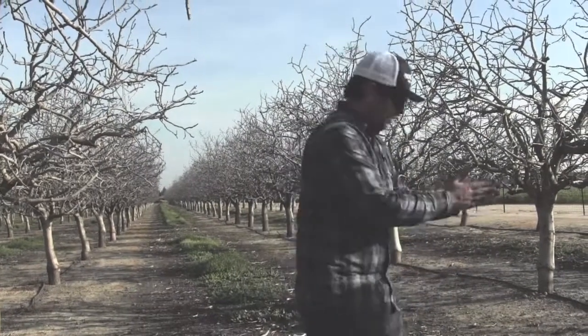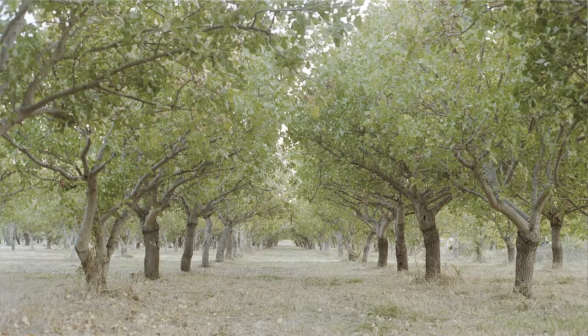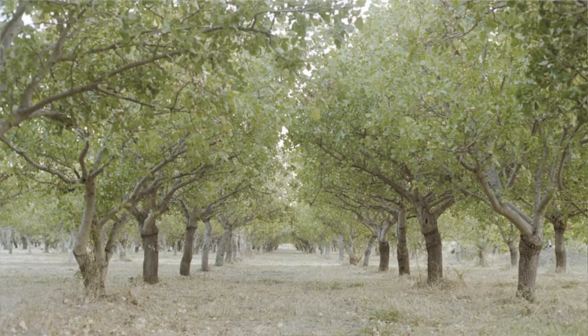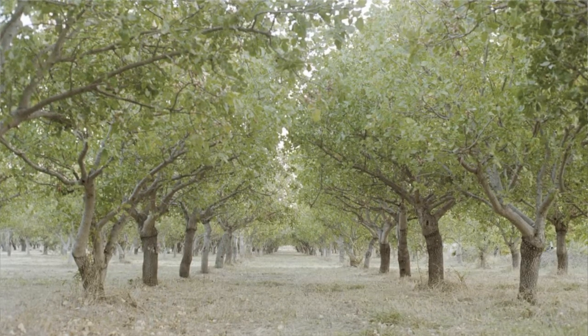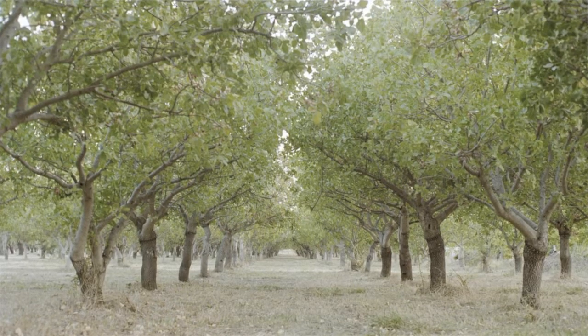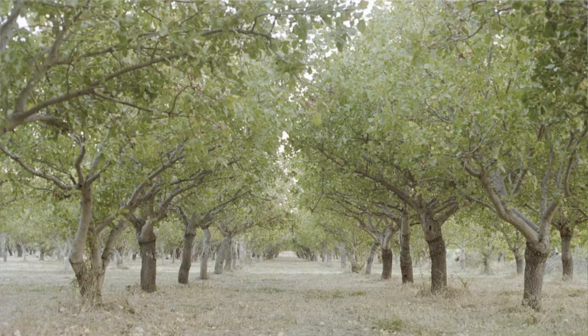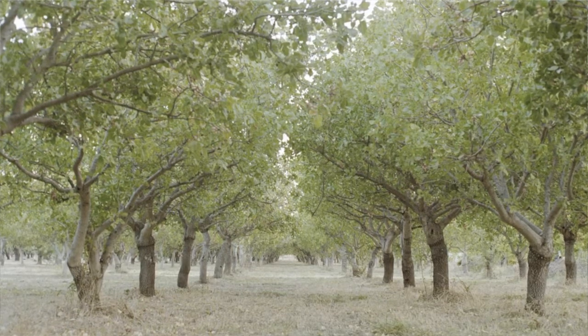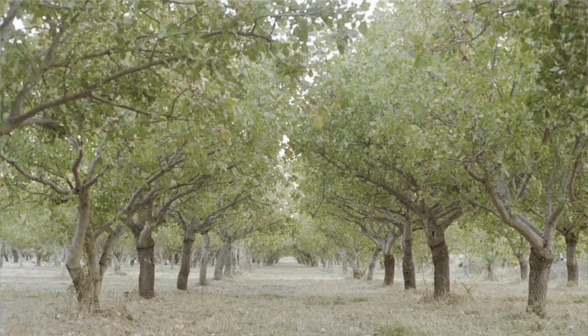And that's for the whole acre. Pistachios originated from, I believe, Iran, and it has a very desert climate over there. They're a very hardy, very strong tree. They have a little drought tolerance; however, they won't produce a large crop when they're under drought conditions.